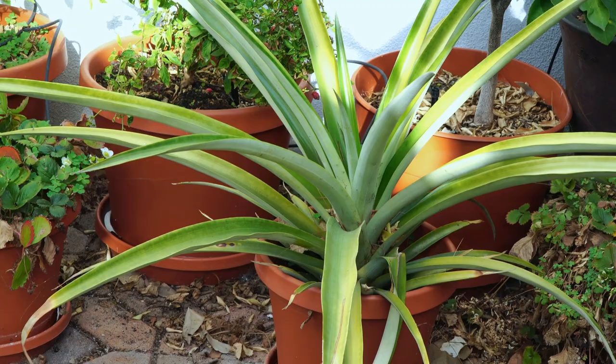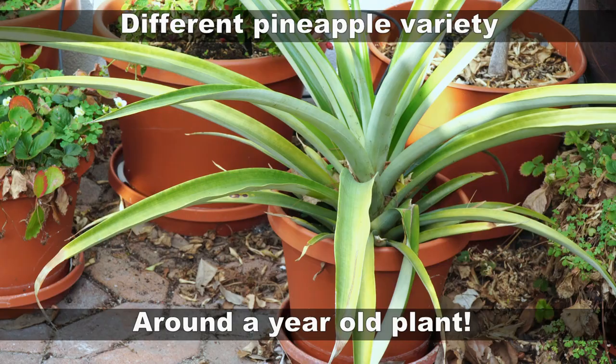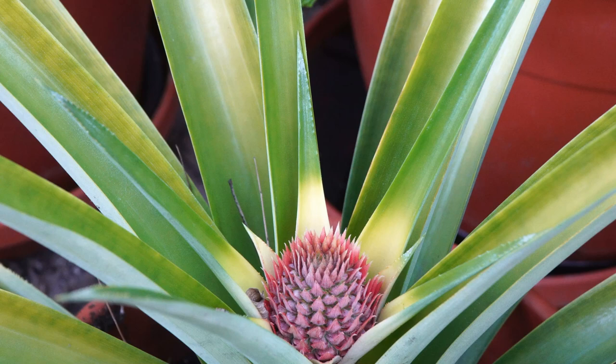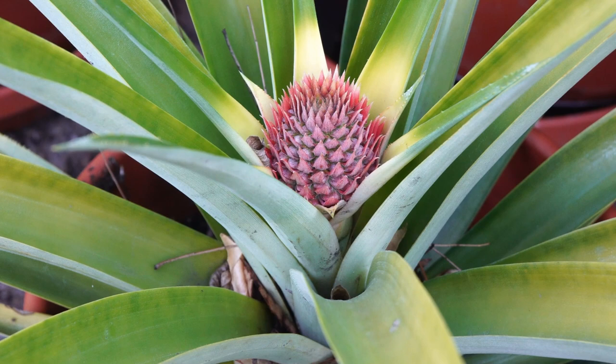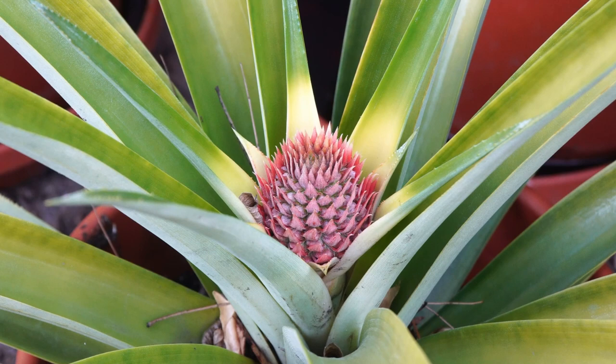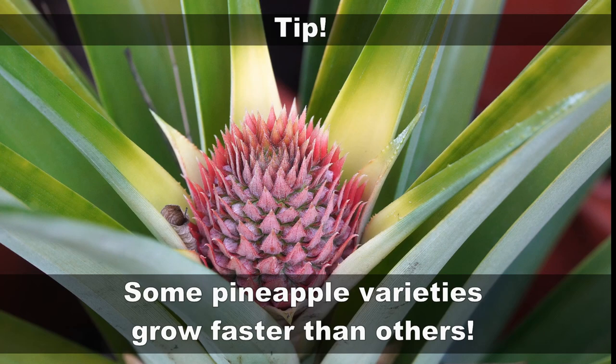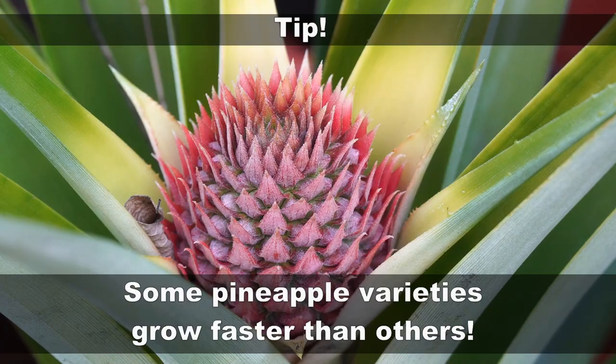We have planted one more pineapple plant — this one is around a year old and growing in a five-gallon container by itself. This is a different pineapple variety that actually produced a flower in the first year itself. It has produced a bud that will grow into a flower and then into a pineapple. It really depends on which variety you grow — some varieties will produce pineapples quickly while others will take a long time, so just try different varieties and see which works best for you.